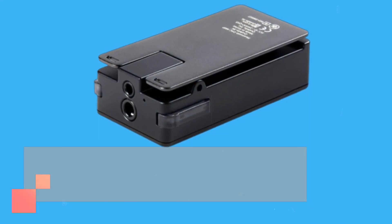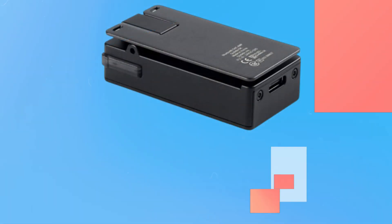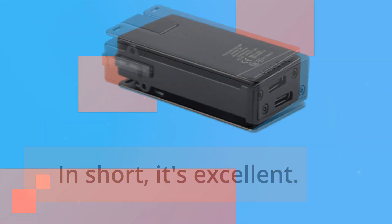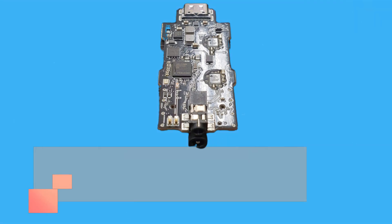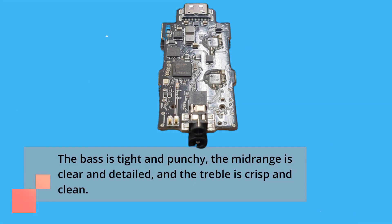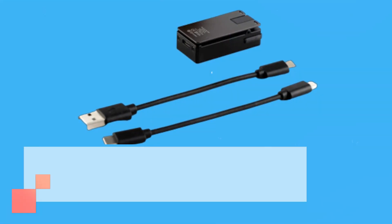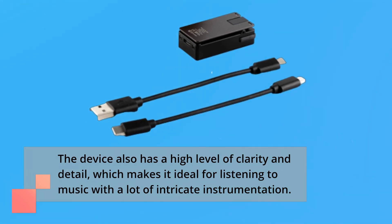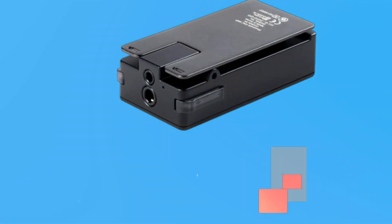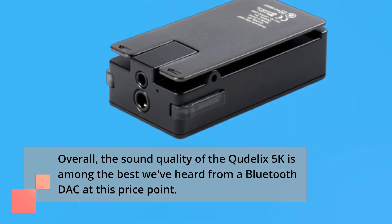Now, let's talk about the most important aspect of the Ctelix 5K — the sound quality. In short, it's excellent. The device is capable of delivering a powerful and detailed sound that really brings out the best in your music. The bass is tight and punchy, the mid-range is clear and detailed, and the treble is crisp and clean. The device also has a high level of clarity and detail, which makes it ideal for listening to music with a lot of intricate instrumentation. Overall, the sound quality of the Ctelix 5K is among the best we've heard from a Bluetooth DAC at this price point.